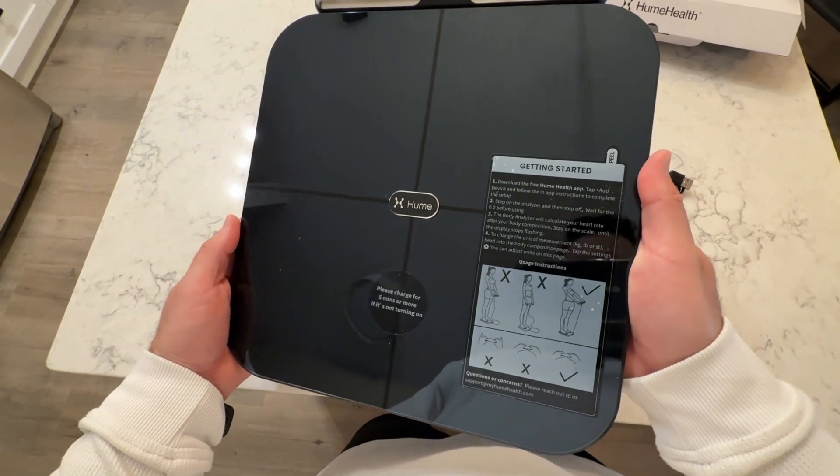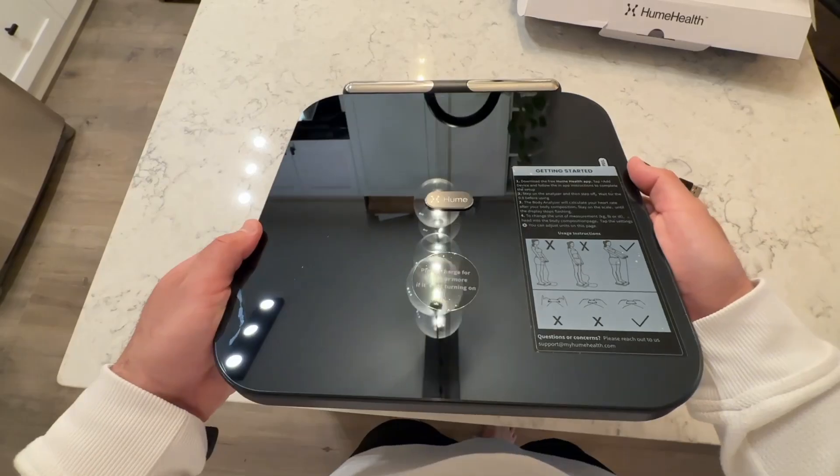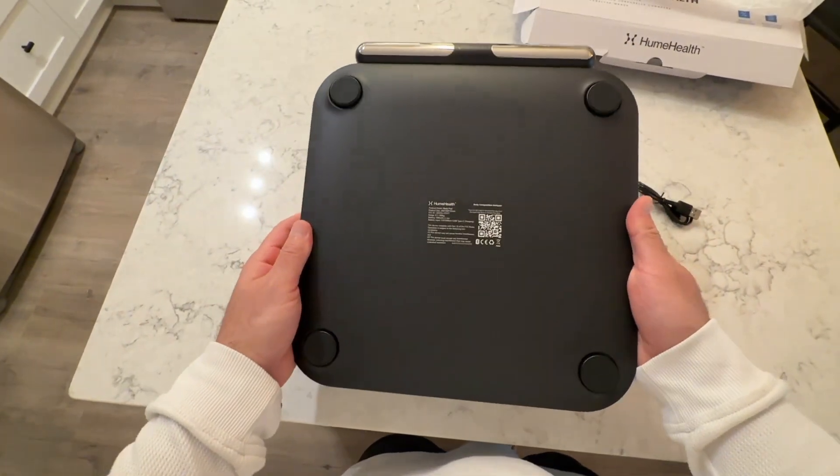The BodyPod is the world's first portable body analyzer using eight frequency sensors to deliver precise weight, full body composition, and even heart health tracking. Unlike traditional smart scales that only measure your lower body and estimate the rest, this device scans your entire body — arms, legs, torso, and heart — with an accuracy of 98% compared to medical grade health scans.